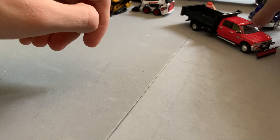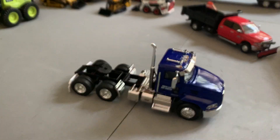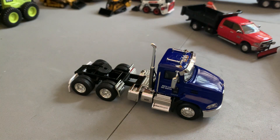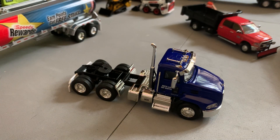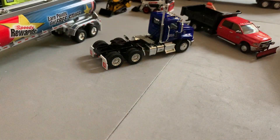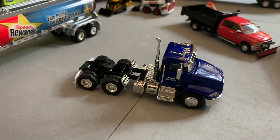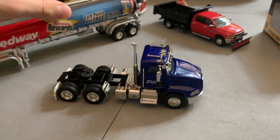Now moving on to a First Gear truck — I almost forgot the trailer. This is a 1:64 scale Mack Pinnacle Day Cab with Fuel Tanker Trailer in the Speedway livery. I paid about $30 for this including shipping, which is a really good deal — some DCP by First Gear tractors and trailers sell for several hundred dollars.